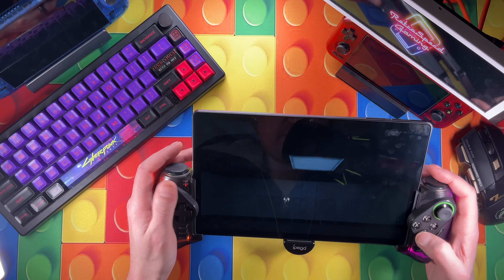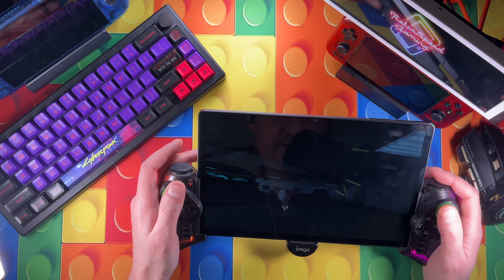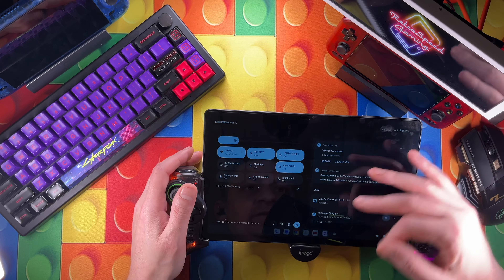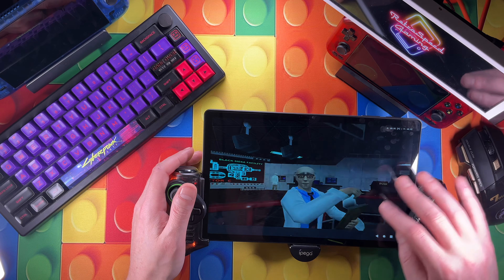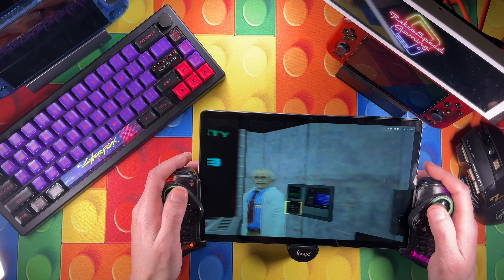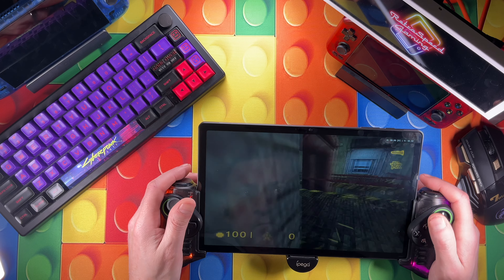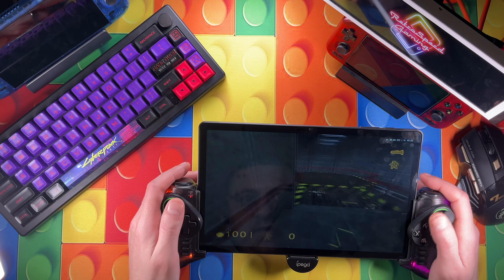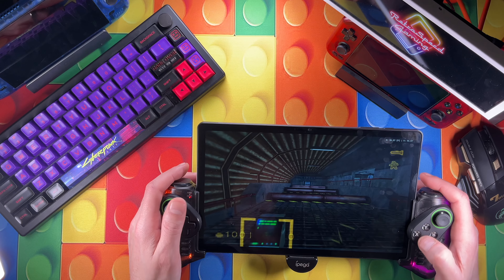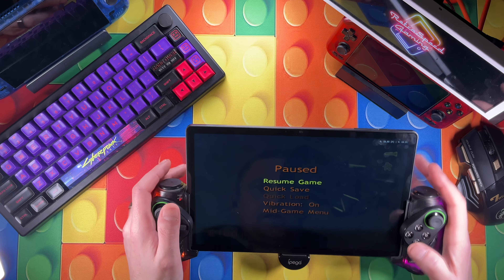I wanted to try one last thing - we're going to give it a shot. We're at two times resolution with Half-Life on PS2 and it's holding pretty strong, though it lost it a little bit there. You'd probably be good at one and a half times without any issues. I just realized my screen brightness was way down - that's a little easier to see. It only took me five games to figure that out. I'd say this is working pretty well.